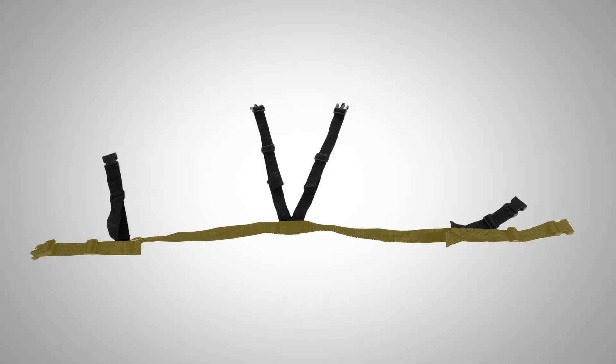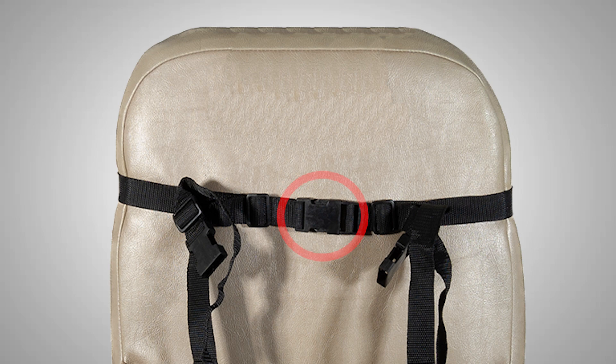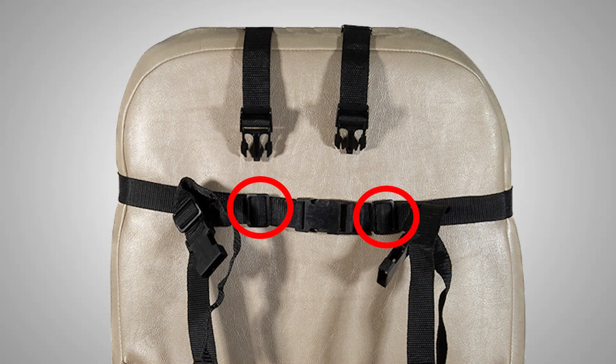When looking at the mounting straps, you'll notice there's a primary length with a clip and receptacle at opposite ends. Wrap this primary length around the seat and connect the clip and receptacle on the back side of the seat. Drape the two remaining straps over the top of the seat — this is what it should look like from the front of the seat. Use the D-rings to tighten the strap to the seat.